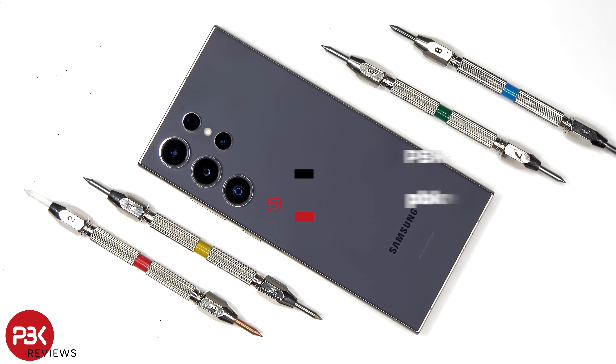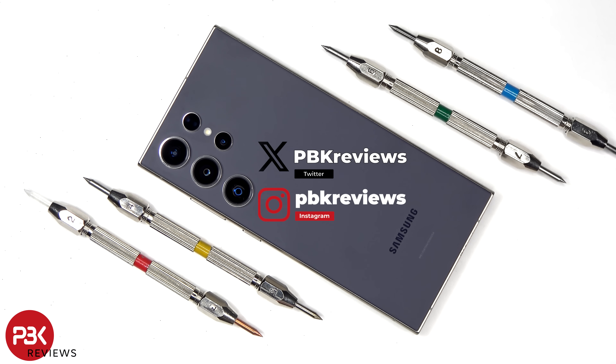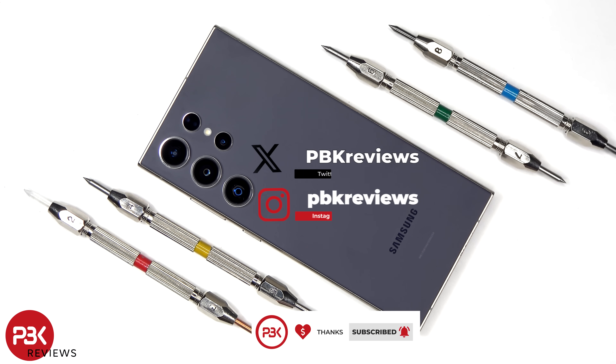After the durability and drop test on the Samsung Galaxy S24 Ultra, quite a few people asked me to check the scratch resistance with the Mohs Hardness Test Kit. So here's a quick scratch test with the Mohs Hardness Test Kit.